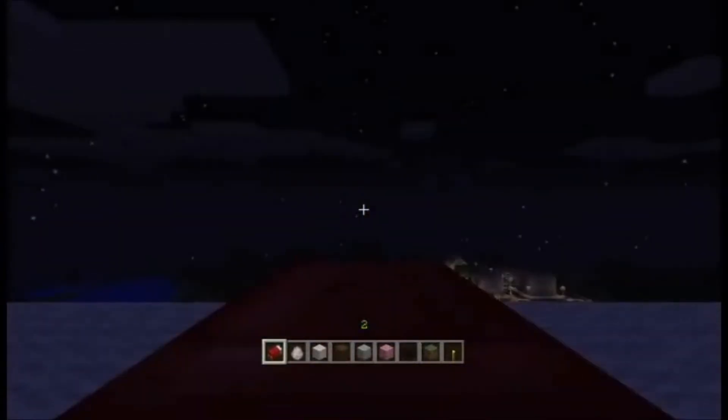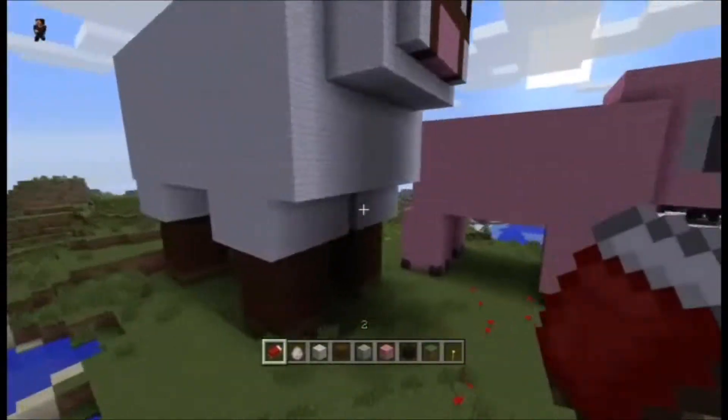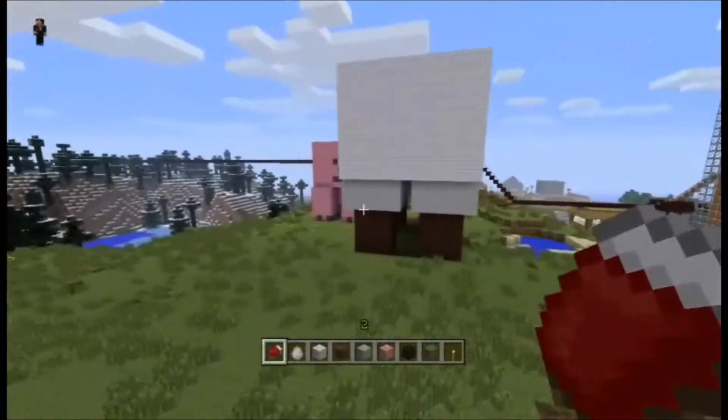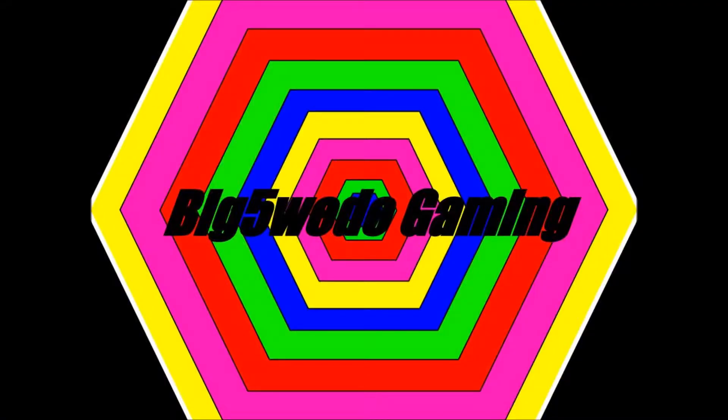Here you can see I put quite a few sheep in there, because obviously you want it to look good. This is the finished product — completely done — just going to circle it a little bit, and that is how you build a giant sheep in Minecraft. I want to thank you guys for stopping in, and I really hope you guys subscribe both to this channel and to Gamers Rising — it's gonna be great.